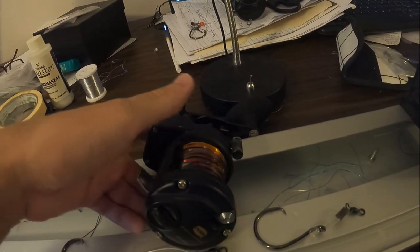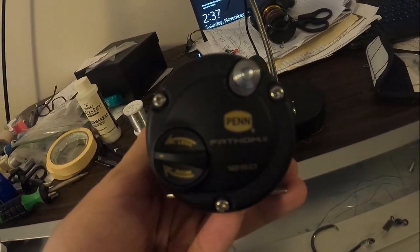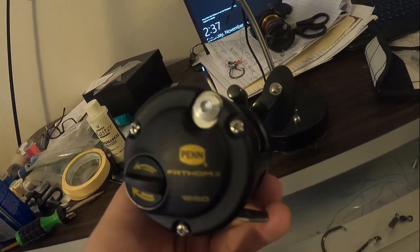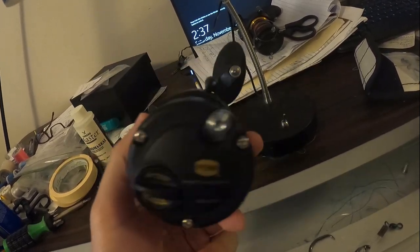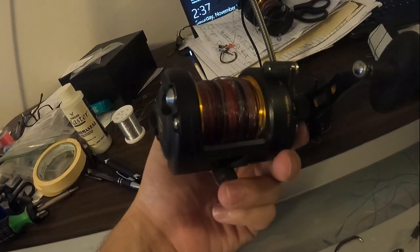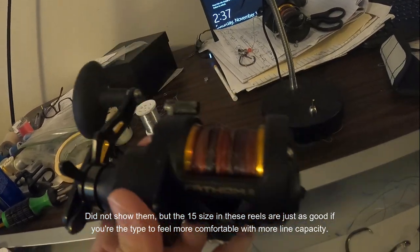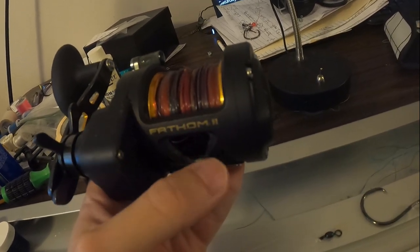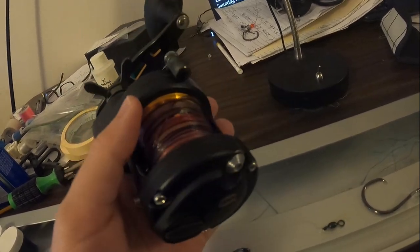We'll start with the reel. The reel I have here, as you've seen on other videos on my channel, is a Penn Fathom 2 — second generation in the 12 size. It has the magnetic brake on the side. A lot of guys like to throw conventional for these fish on our part of the coast simply because you can get better distance, and they prefer ones without level winds because that doesn't slow down their cast.